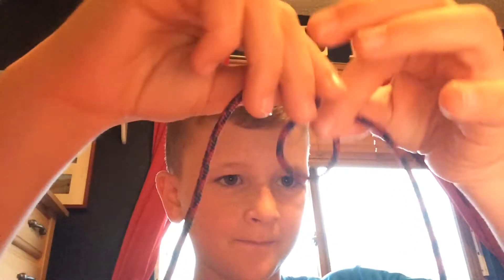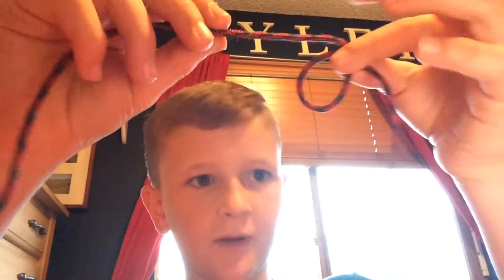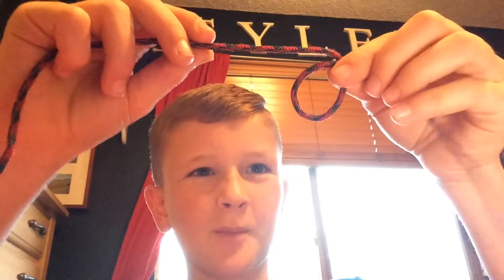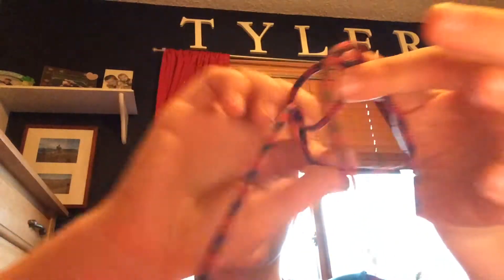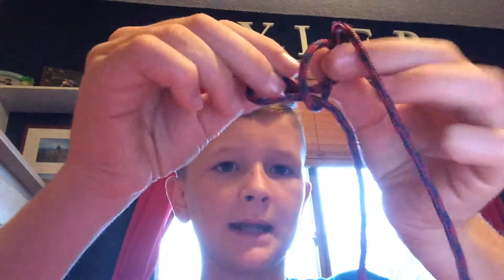Pinching it. On the camera it looks like it's in front but it's actually in back. And then the bunny goes out the hole, around the tree, back down the hole.